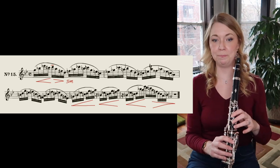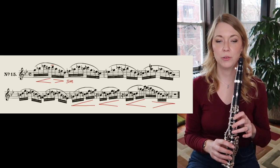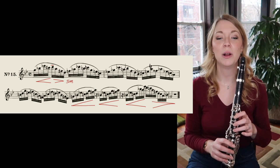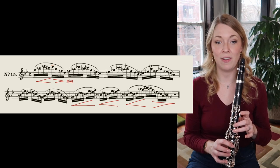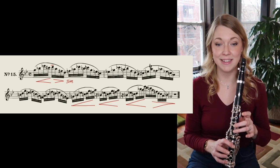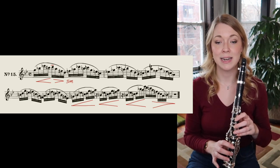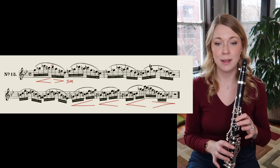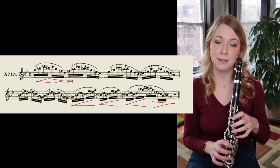Okay, two, ready, go. G, B flat, E flat, C sharp, D, A, F sharp, D. F, A flat, D flat, F. D, B flat, C sharp...